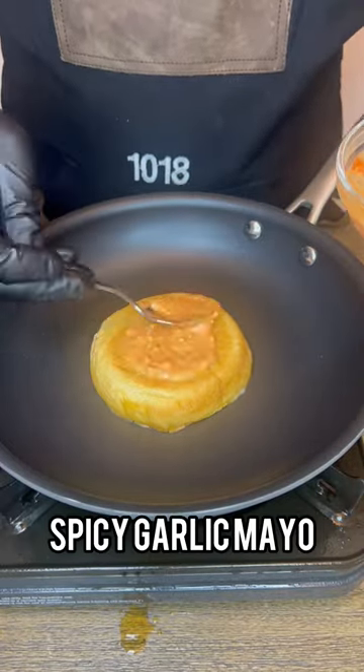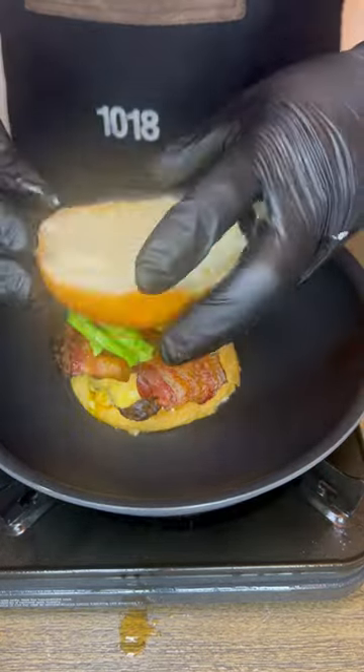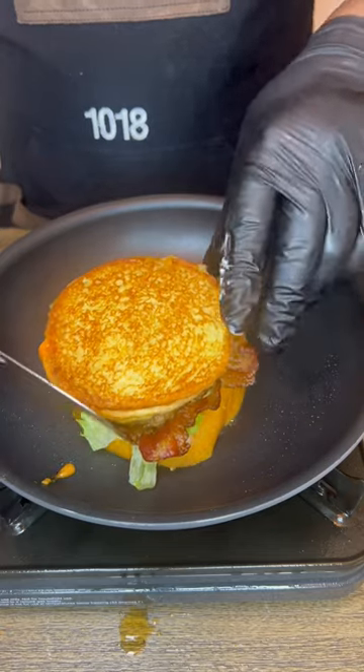We're gonna build this sandwich — get as creative as you want and use what you want to use. There's some spicy mayo, those burgers, add in some bacon — can't forget that — and some lettuce for a little healthiness. We're gonna cook the buns on each side until nice and toasted. Just listen to it.